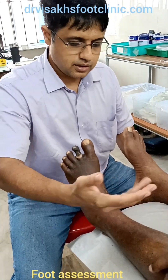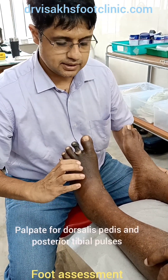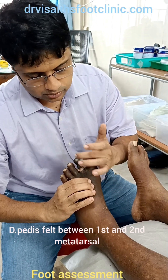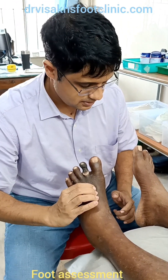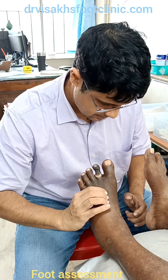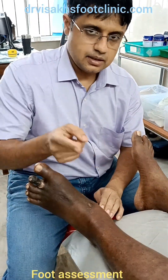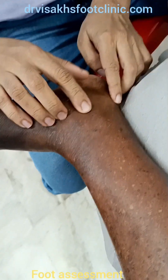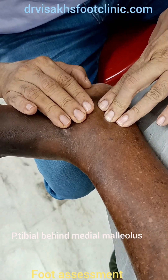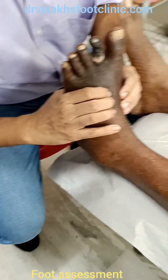After palpating for temperature, try to feel for the pulses — the dorsal pedis and the posterior tibial arteries. The dorsal pedis is found between the first and second metatarsal. The posterior tibial artery is found between the medial malleolus and the tendo achilles region, placed posterior to the medial malleolus. Due to edema, I am not able to palpate or feel the pulses. Both the pulses are not palpable.